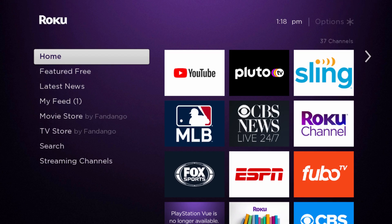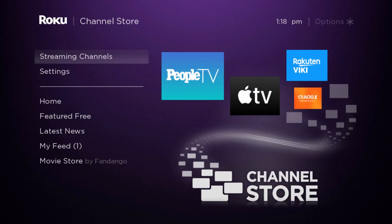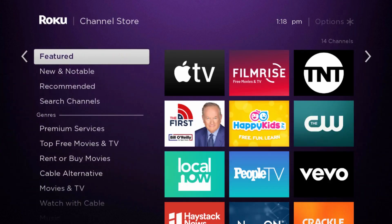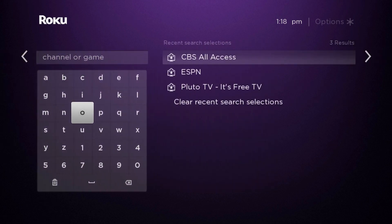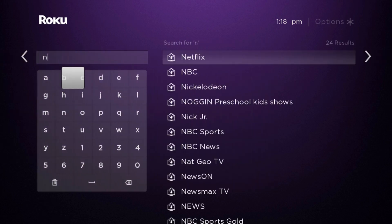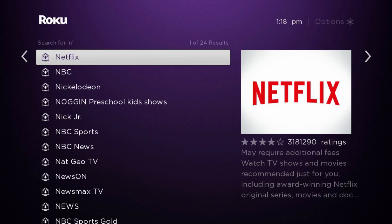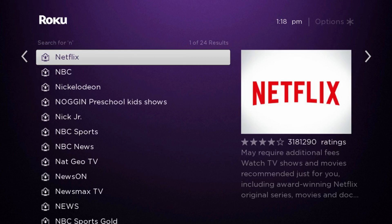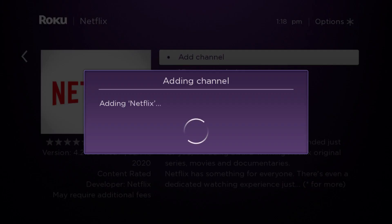Starting off on the homepage of Roku, go down to where it says streaming channels and then click OK on your Roku remote. Then go down to where it says search channels and start typing in Netflix. It should show up pretty much as soon as you type in an N because it's one of the most popular applications. Go over to the side and click OK on your remote where it says Netflix, and then click add channel.